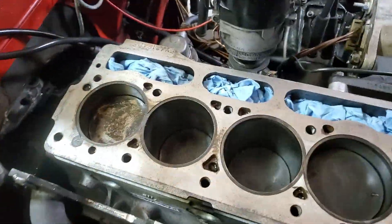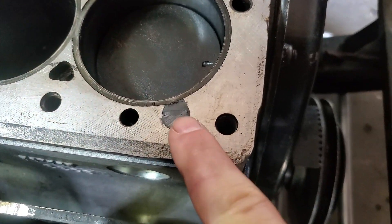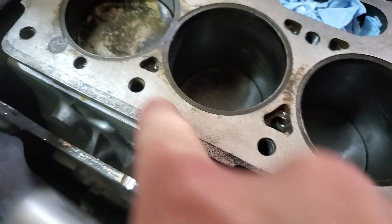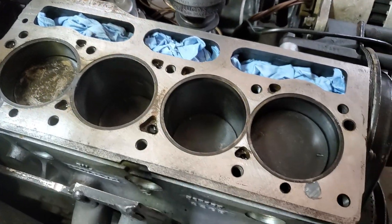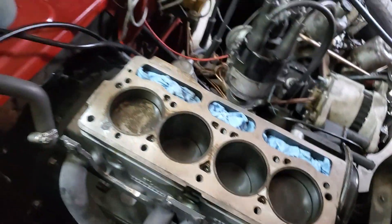Alright, so here we are the day after. Let me show you what I got. Here is where I put the JB Weld. I came in last night, the JB Weld had totally hardened, came in with a razor blade and leveled it — and I'm pretty happy with that. It's looking good on both of them. This one feels like it may be slightly below the surface, but I don't think that's the end of the world. I shoved some shop rags in there to keep any debris from falling into the engine.